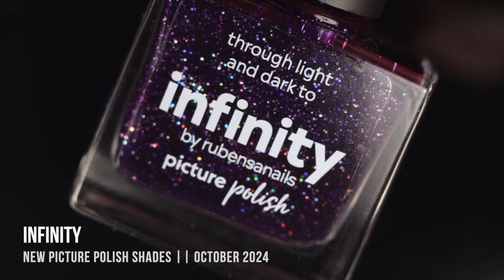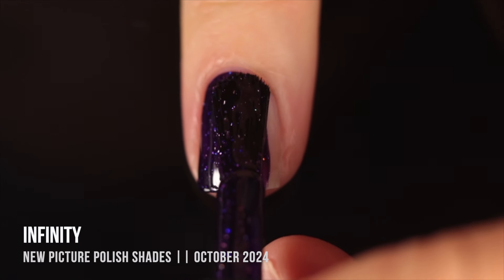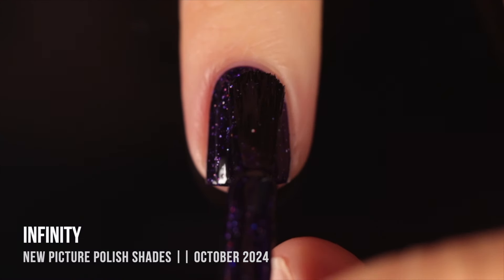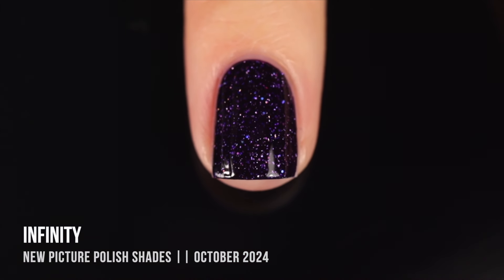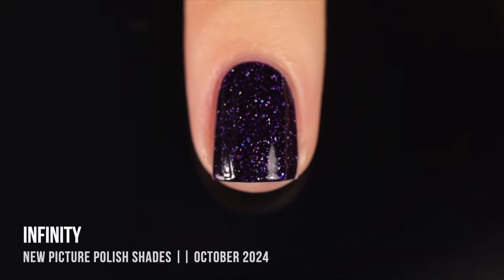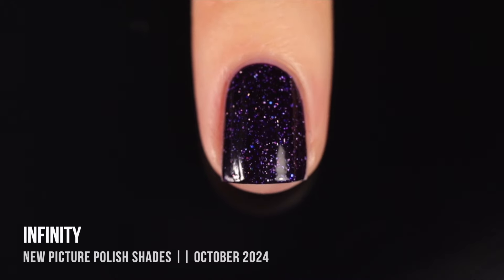The last collab shade is Infinity — a really beautiful, deep, slightly cool-toned purple base with a hollow shimmer and a slightly larger hollow glitter running throughout. It's technically a jelly formula, but again it has a crelly-like feel because of how much opacity it has. Overall, these polishes were really impressive with how opaque they are — a few I think I could get away with in one coat. But this one is so beautiful and deep, it looks like a starry night sky. And you know I can never resist a purple.